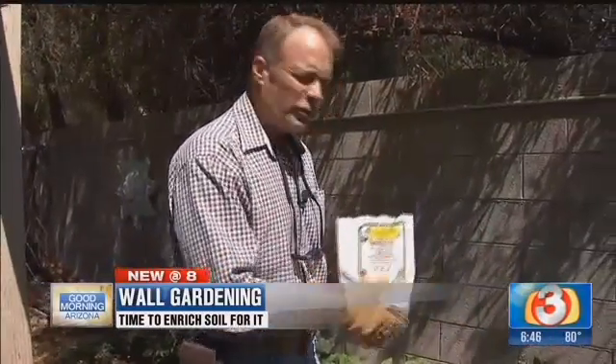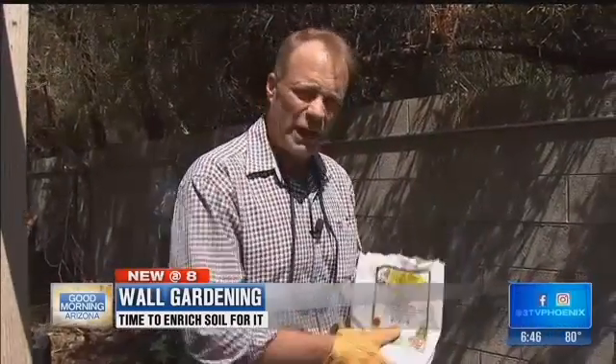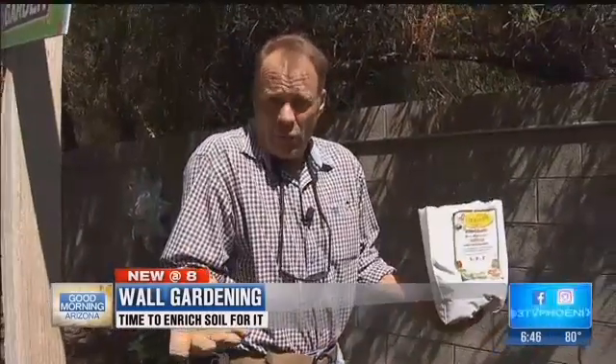This is a great way to elongate your garden, especially as we get into winter. And it's a great time during the summer to start enriching the soil right along this wall. So if you want a great garden, think about one of my wall gardens.